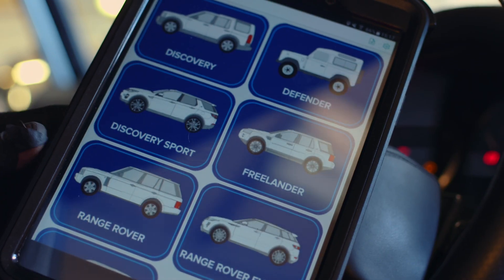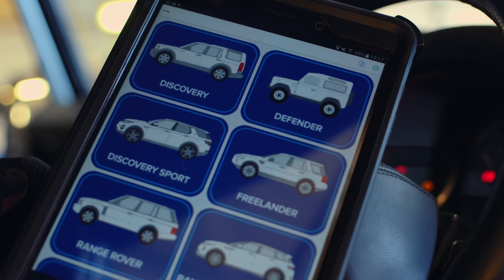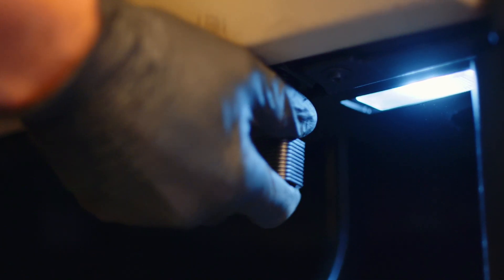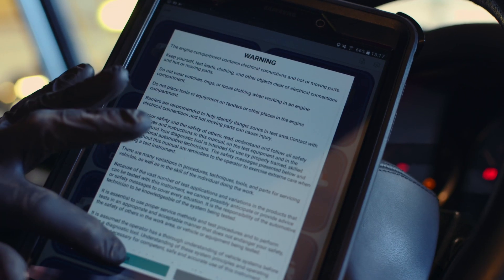If you're an enthusiast of more modern Land Rover products, you really need to invest in reliable and professional diagnostics equipment such as the Lynx Evo. It features a simple plug-in module which communicates via Bluetooth to an app on a standard tablet computer. The Lynx Evo is really easy to use.